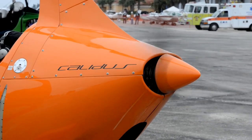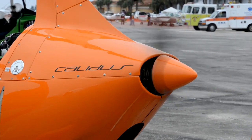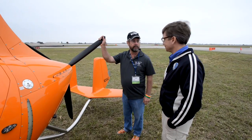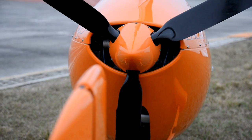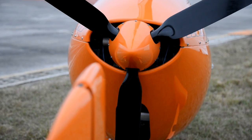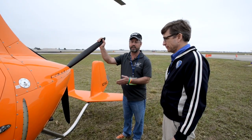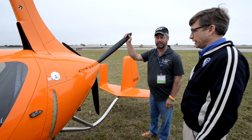This engine is a Rotax 912, 100 horsepower. It does come with an option for the turbo, and that changes things significantly. The turbo is the way to go, but we feel that if you're impressed with this, you'll be ecstatic over the turbo.